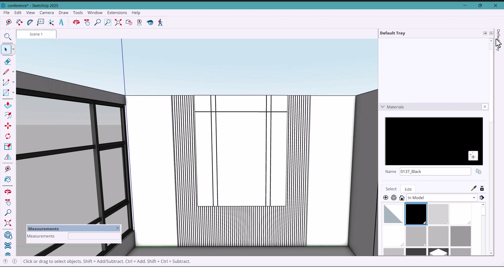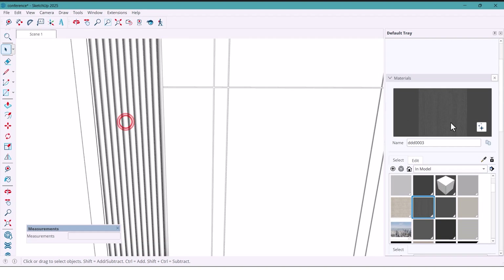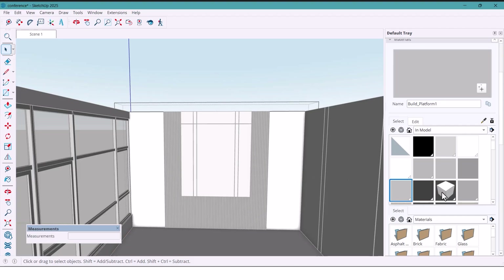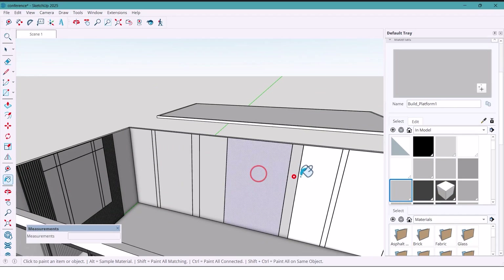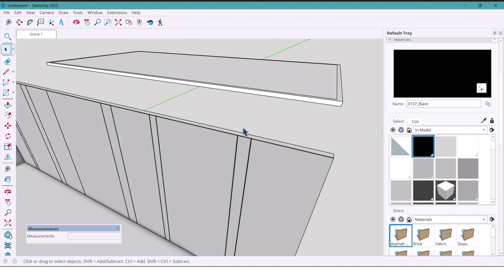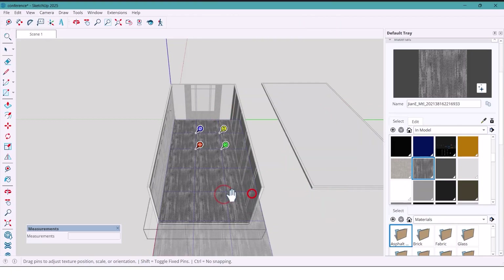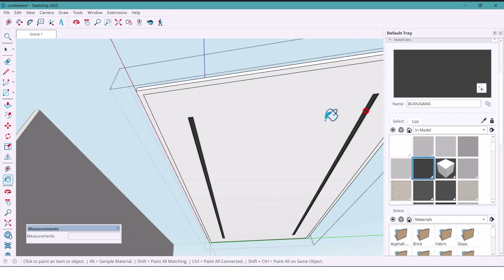Now the fun part — materials! For the panels I use a dark wood finish. The center wall gets a light square color. The two side walls get an even lighter tone — I'll test a couple of shades to see what feels right. The vertical lines I use black so they pop nicely. Now I group everything. The floor gets a carpet texture and I rotate it 90 degrees so it looks natural. For some ceiling sections I also use black.